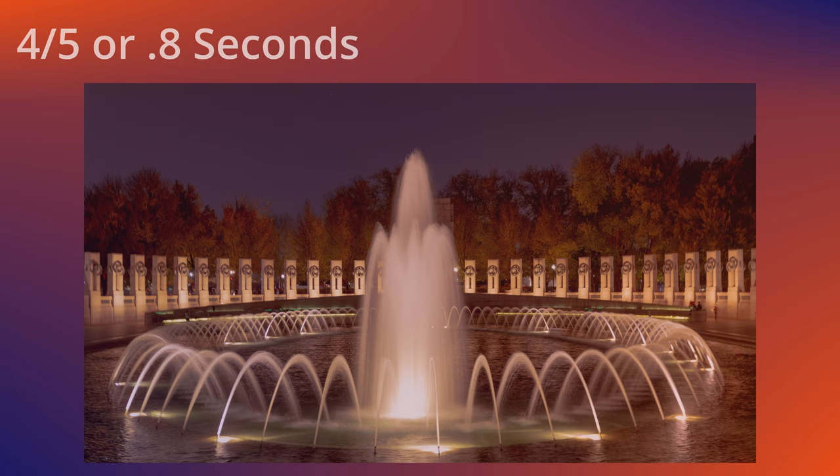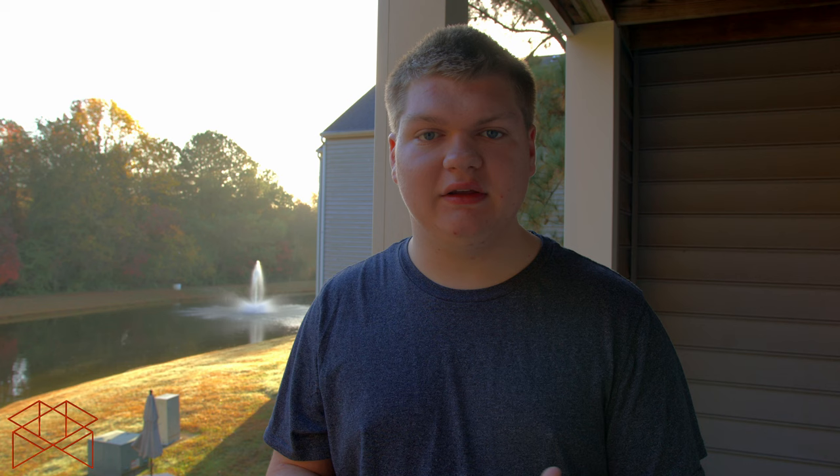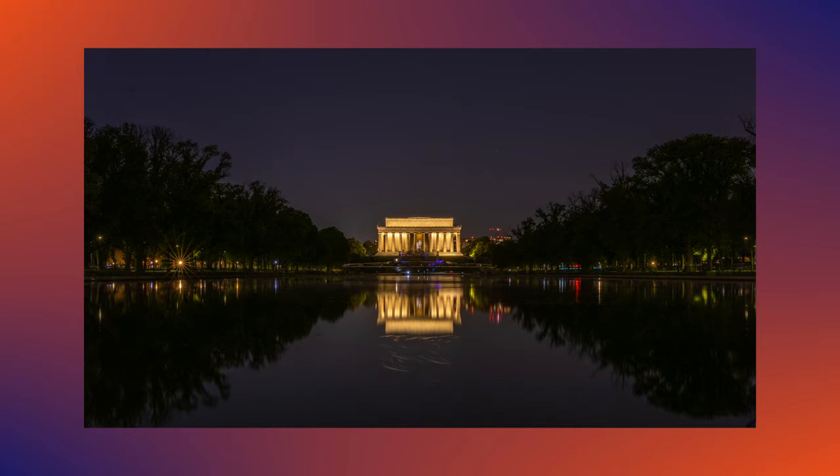The problem with increasing shutter speed is that it decreases exposure. At 1/8000th of a second, only that tiny amount of light is hitting the sensor. The longer your exposure, the more light hits the sensor, increasing brightness. If you want to take it to the extreme — like a 30-second exposure — you will need a tripod, otherwise your pictures will look blurry and that really will not work.